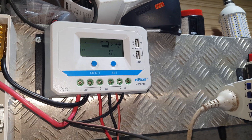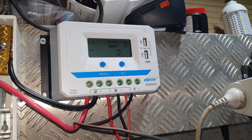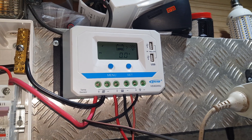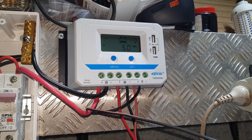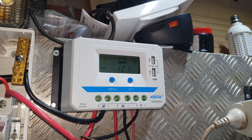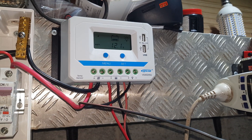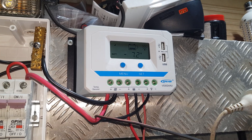I wanted to show you 50 kilowatt hours — I think that's a bit of a milestone. 50 kilowatts of off-grid free power. In some countries that's quite expensive, in others it's really cheap. Here it's about 28 Australian cents per kilowatt hour, so that gives you a bit of a reference.